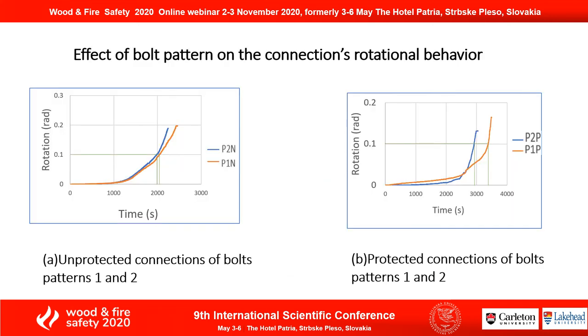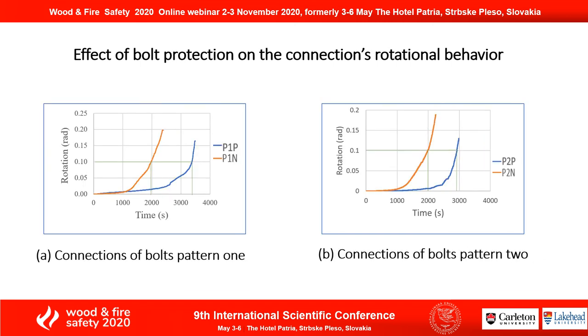Looking at the effect of bolt pattern on the connection's rotational behavior, using 0.1 radians as acceptable rotation, position one unprotected connections lasted one minute more than position two, and position one protected connections lasted 80 minutes more than position two. For the bolt protection effect, position one protected lasted 23 minutes more than unprotected, and position two protected lasted 16 minutes more than unprotected.